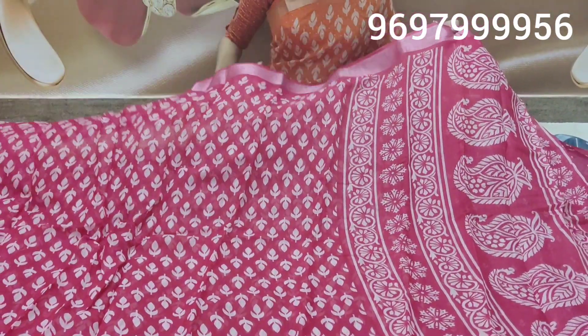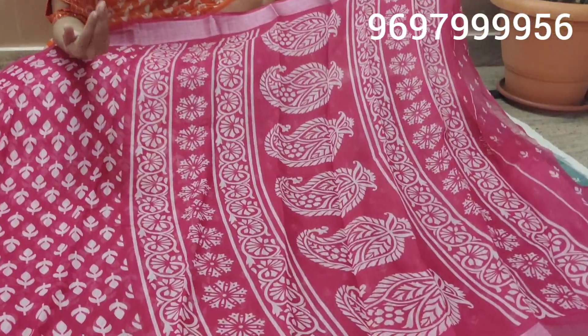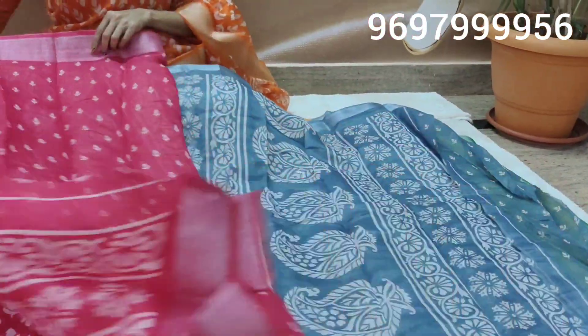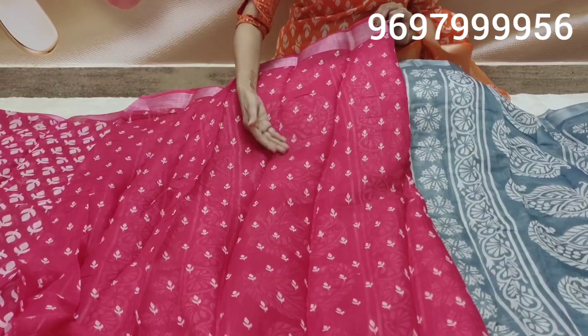This is the mango design, flower design, booties model, and blouse design. This is the blouse part. This is the design of the small size.